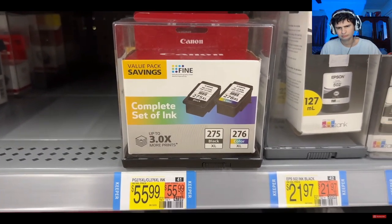I splurge and buy the extra large printer cartridge. But when it arrives, I feel it and it's still so light — it feels hollow. I shake it and there's nothing inside. But I put it in anyway, and fast forward a few weeks, I'm out of ink again.